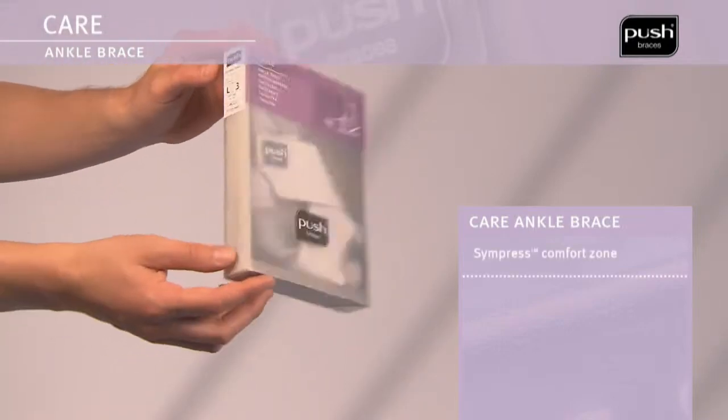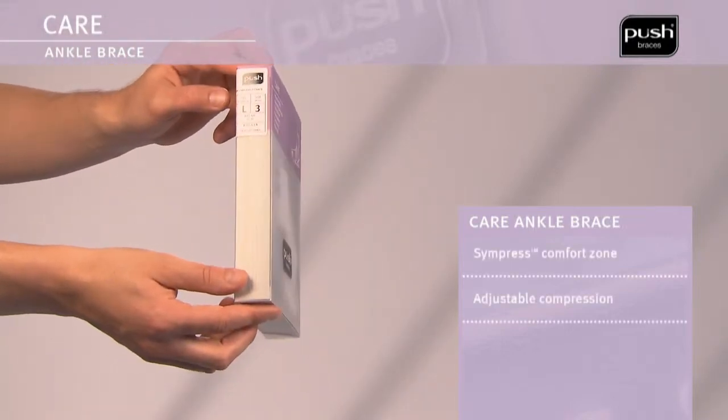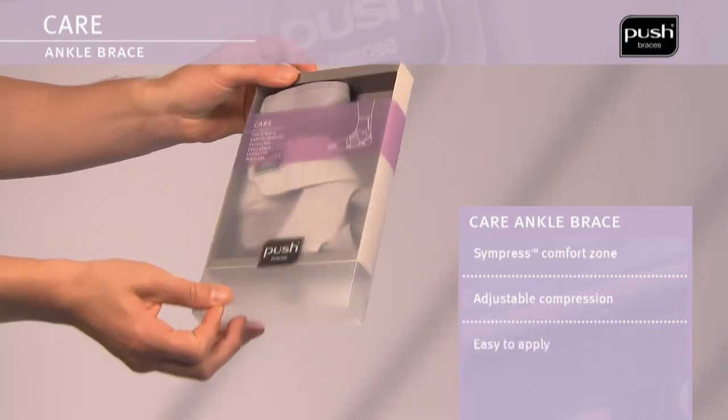The Push Care Ankle Brace provides compression around the ankle, thus improving the sense of stability of the joint.